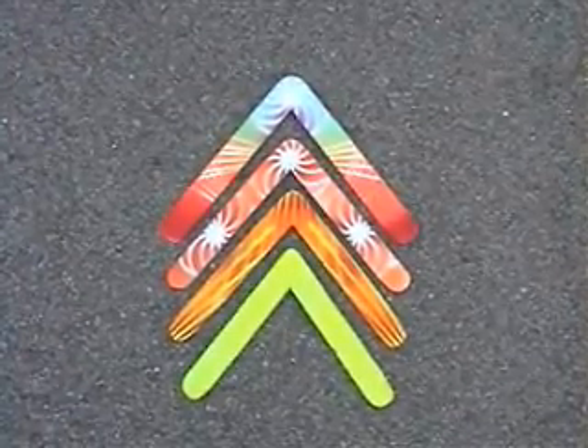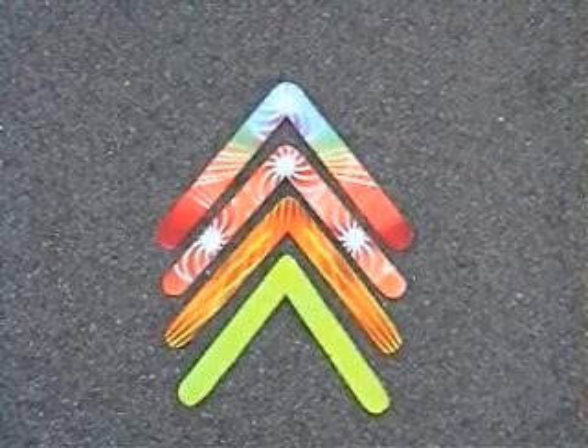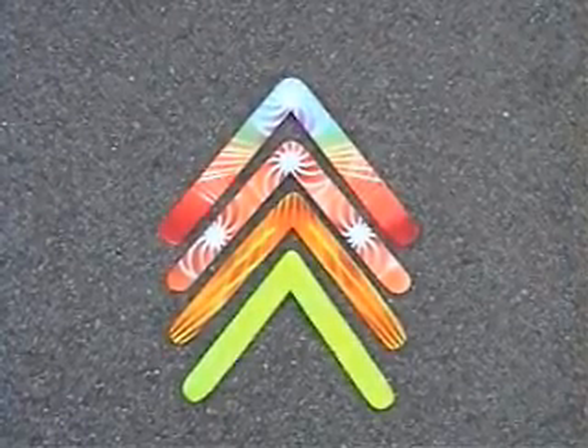These are balsa wood children's boomerangs. The one at the top is unweighted — it will go out about 20 feet only. The one at the very bottom has two pennies glued to the tips, and it will go out 50 feet.